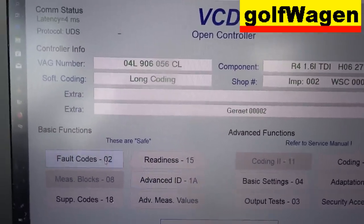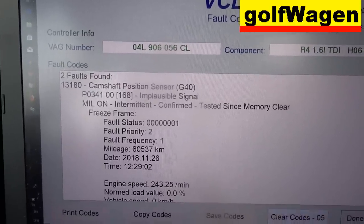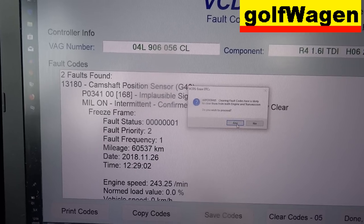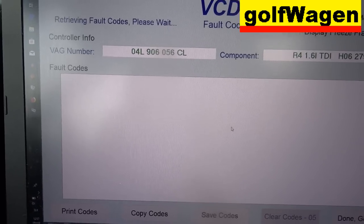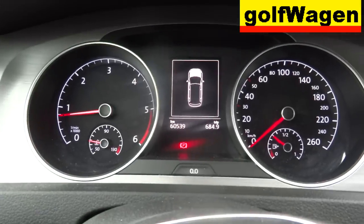Engine fault codes: crankshaft position sensor — clear. Yes.